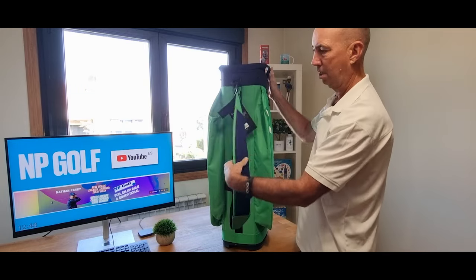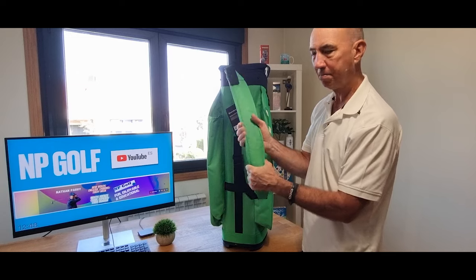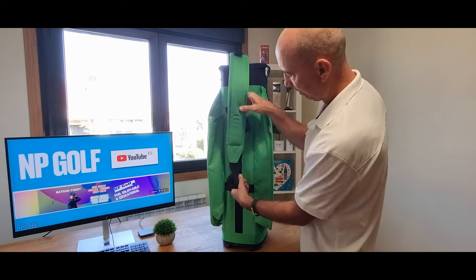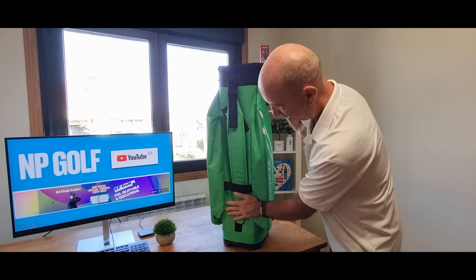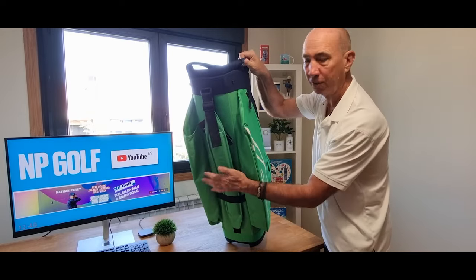The strap is a nice touch — same colors, and it's thick. I like that there's a system to keep it tucked away and out of the way when you're on your cart. It's nice and flat at the back so it sits flush on the cart.